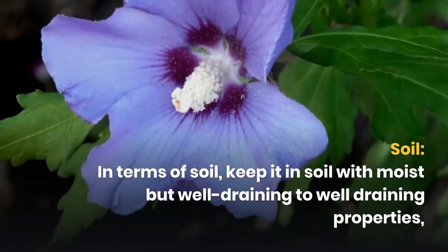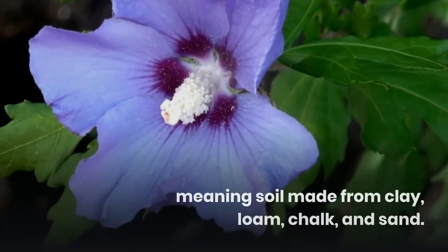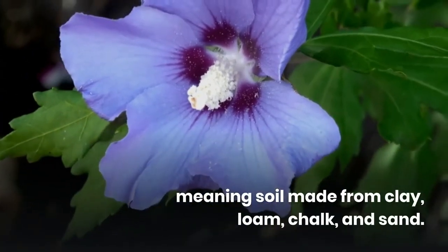In terms of soil, keep it in soil with moist but well-draining to well-draining properties. Soil made from clay, loam, chalk, and sand.